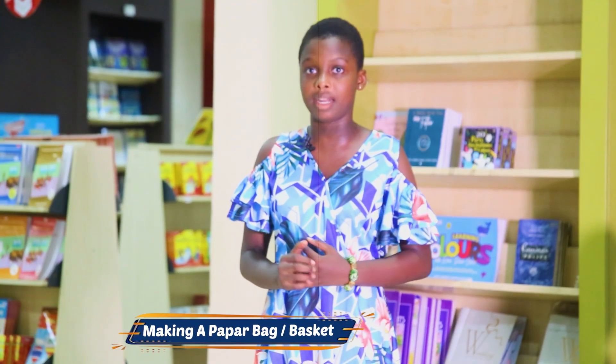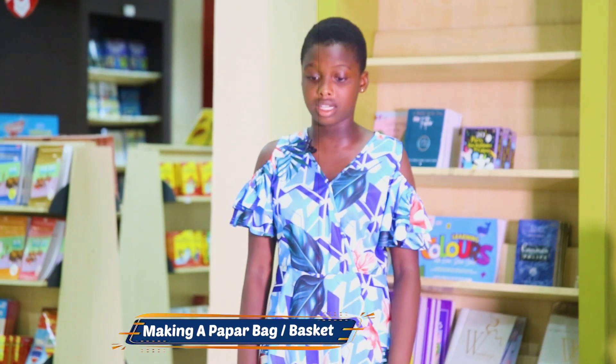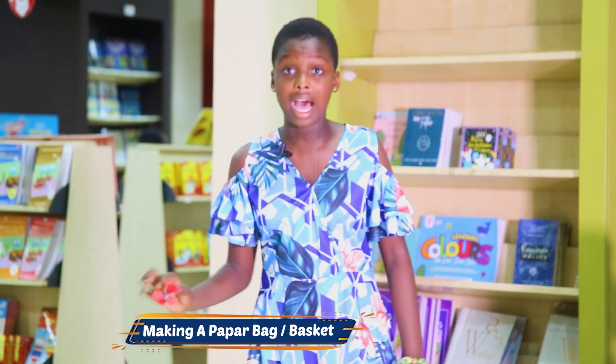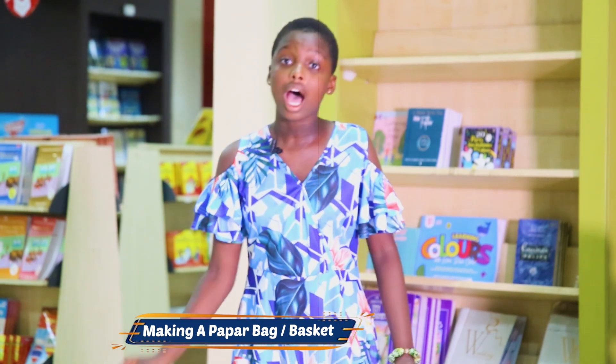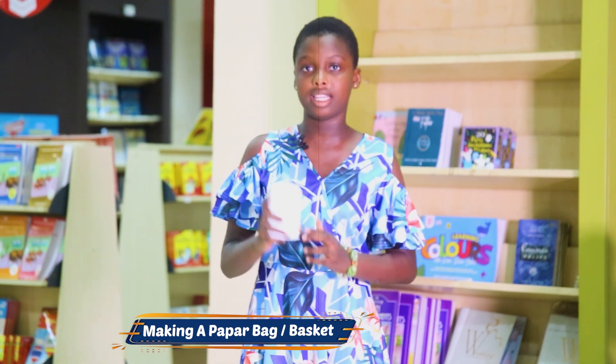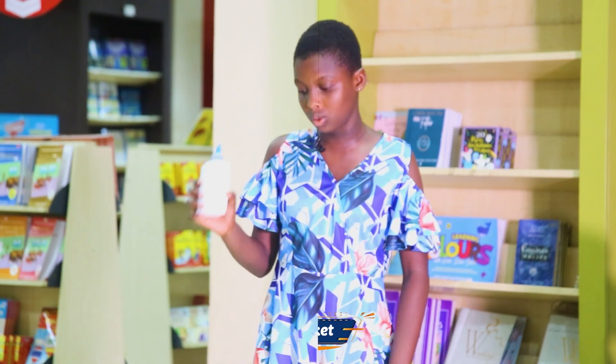Today, we will learn how to make a mini paper basket. Our materials are colored A4 sheets, our designs, a handle for our mini paper basket, and not to forget our paper glue.